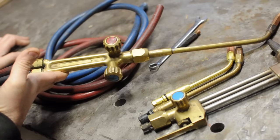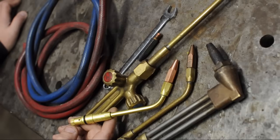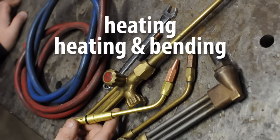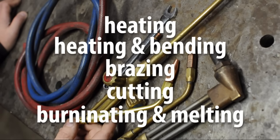Since I have all this stuff out, let's talk about oxyacetylene. Before I got the TIG, this was my go-to welding rig for small stuff. Now it's mostly relegated to heating and bending, brazing, cutting, and just general burninating and melting.